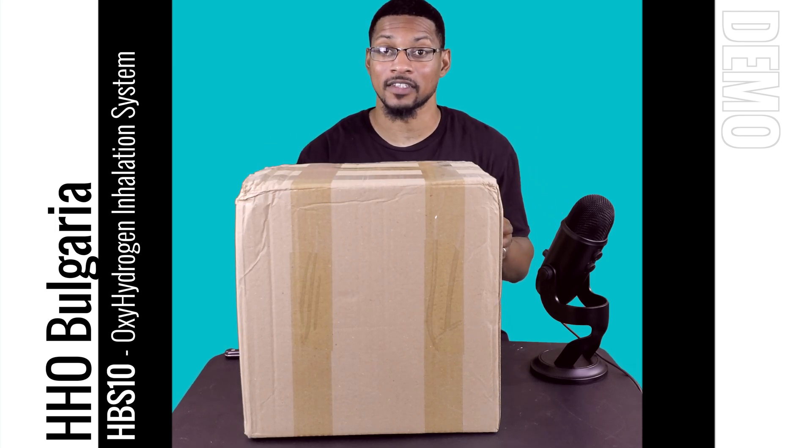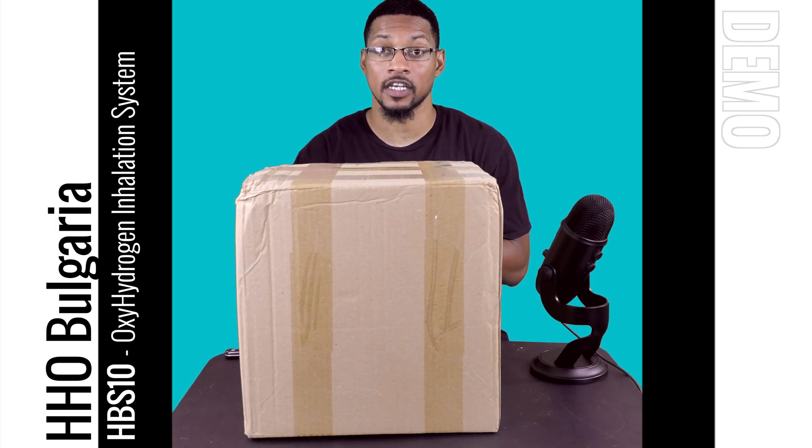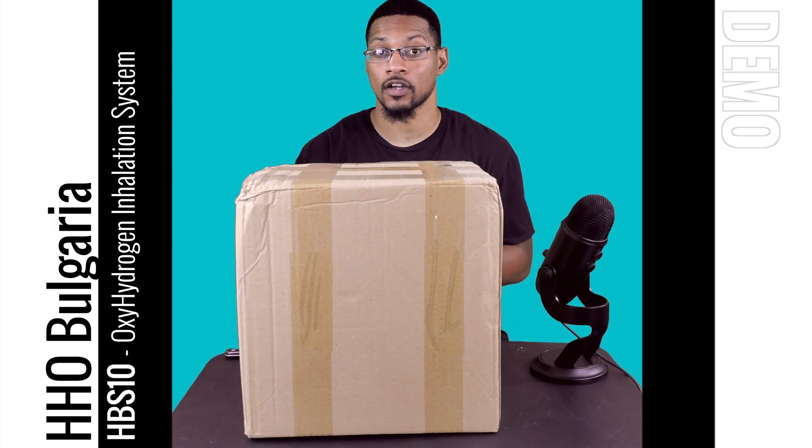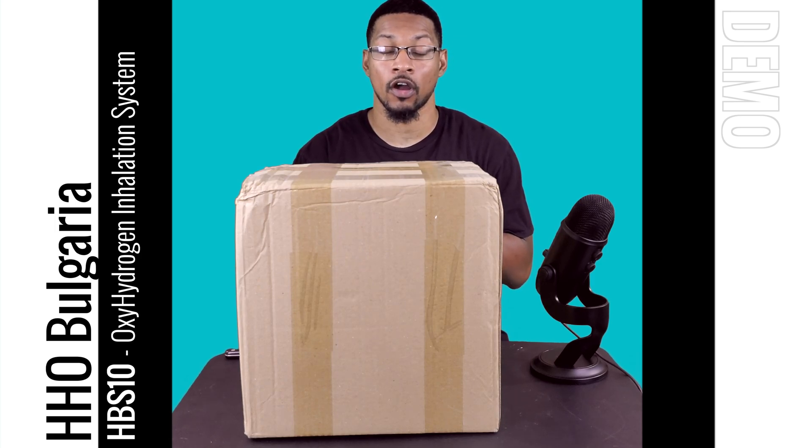What's up everyone, this is Taiwan Hubbard with H2Hub, and we're here to do an unboxing video for the HBS 10 Oxyhydrogen or Brown's Gas unit offered by HHO Bulgaria. We actually received this product a few months ago and took it through the recommendation process of testing it, and this system passed our performance testing — we're recommending this unit, which can be found on our website.